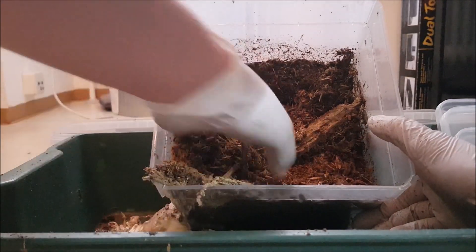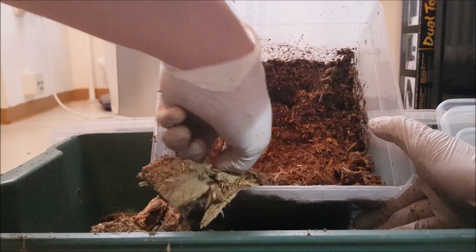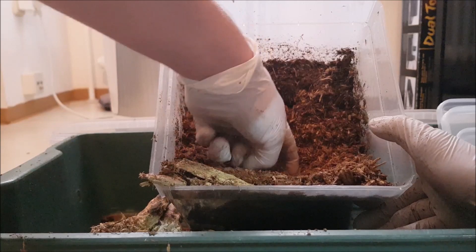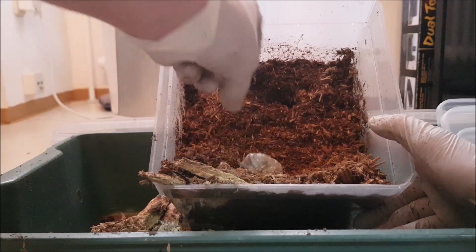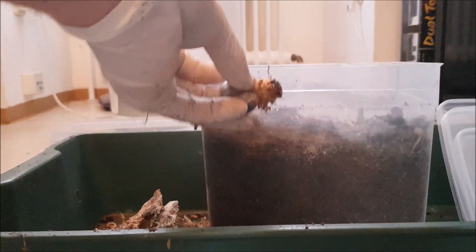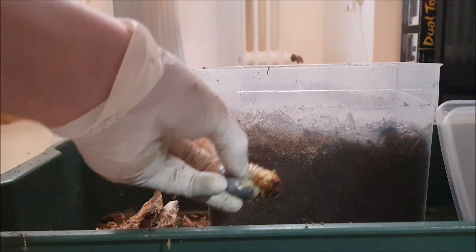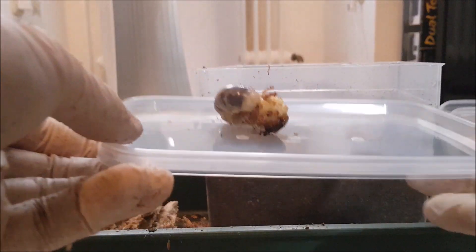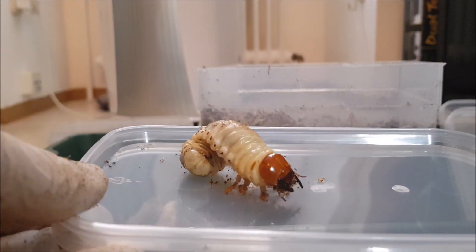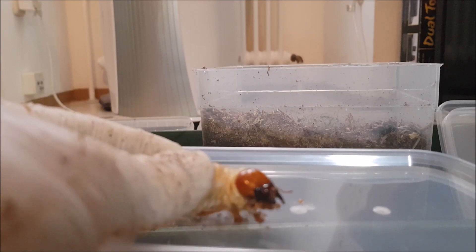First I'm going to remove all the white rotten wood. And here I already see some movement. It's trying to bite me. Yeah, a nice larva — a nice larva of Dorcus alcides.